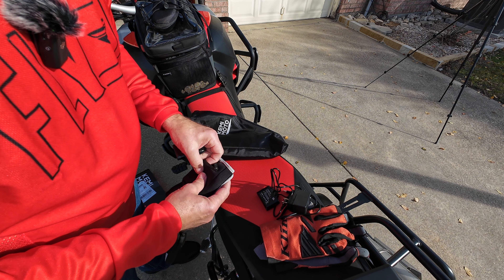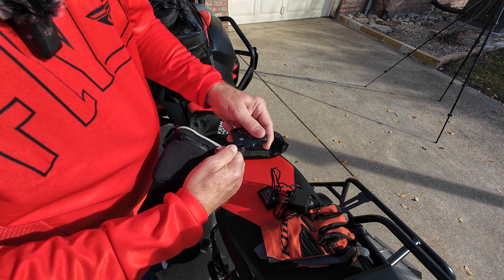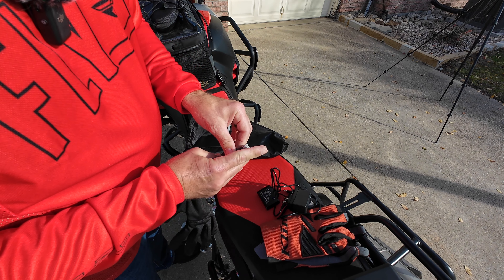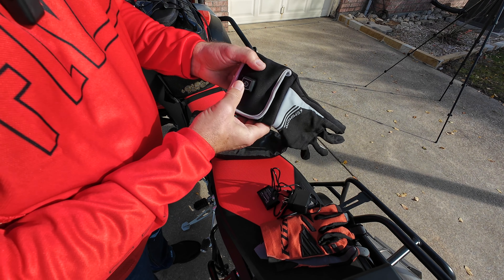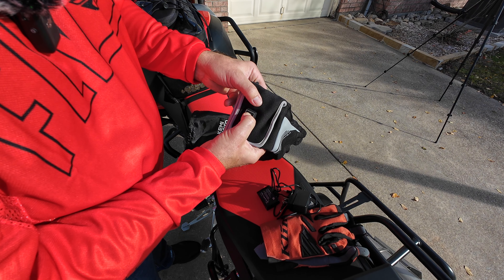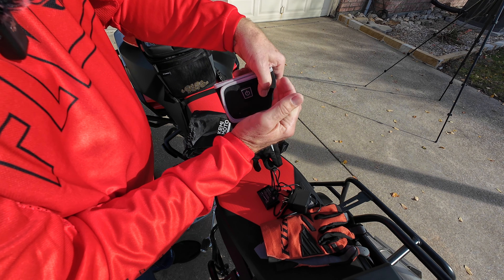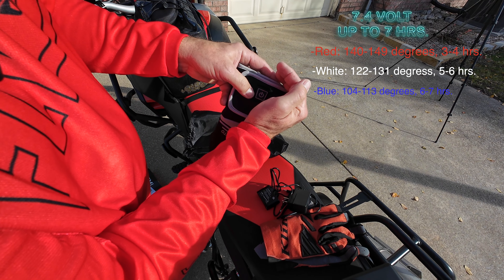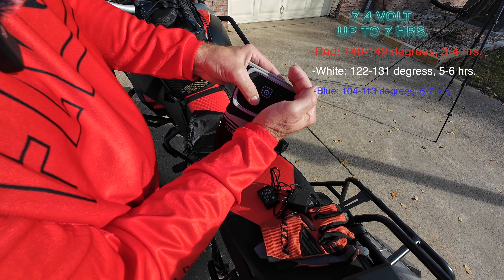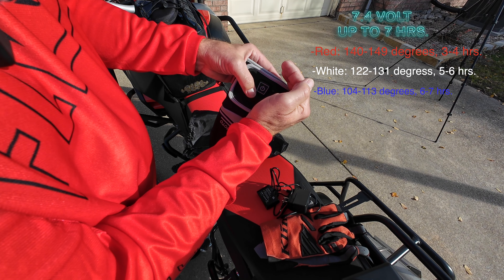Let's install one of the batteries — here's the left glove. I don't think it matters which battery goes in which one. We just tuck that back in, zip it up, then hold the button until it lights up. It's lit up red. There are three levels: red is the hottest, white is medium, and blue is the low setting.